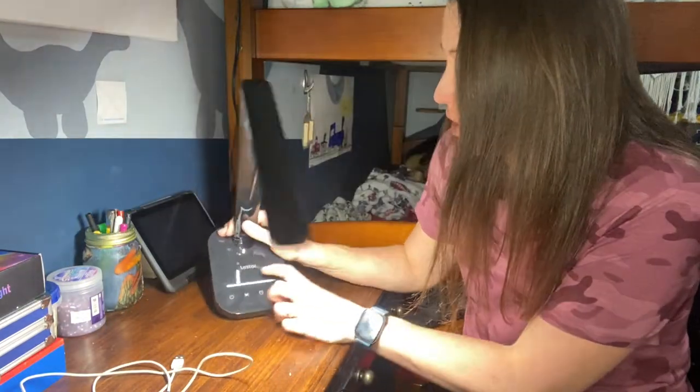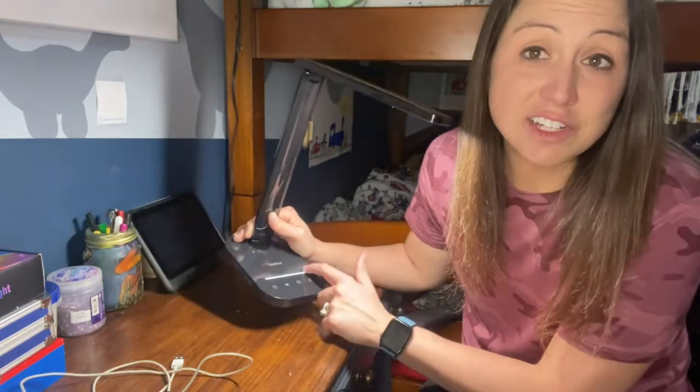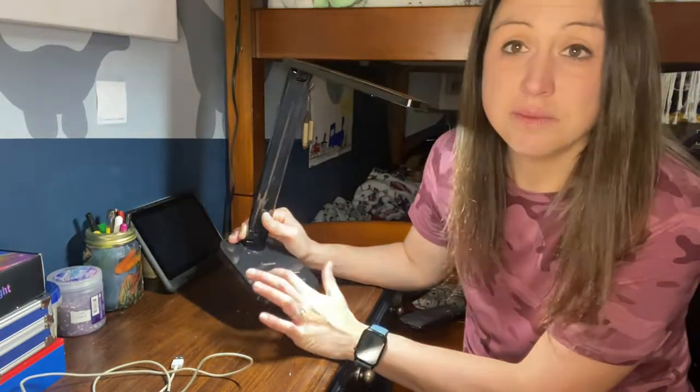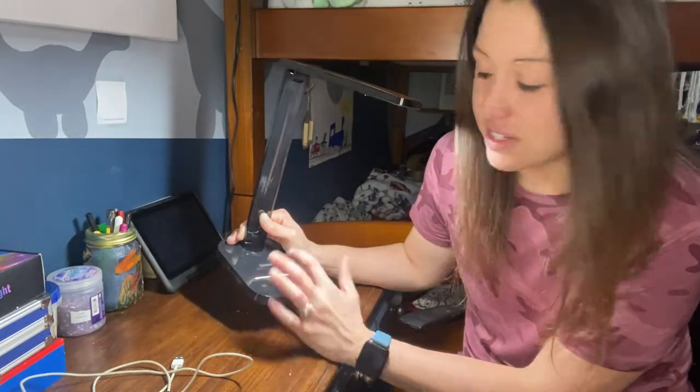It also has the brightness control, and this is my favorite part — all you do is slide your finger up and down to make it brighter or dimmer, and you can do that on whatever color mode you want. That is how you get your seven different brightnesses.